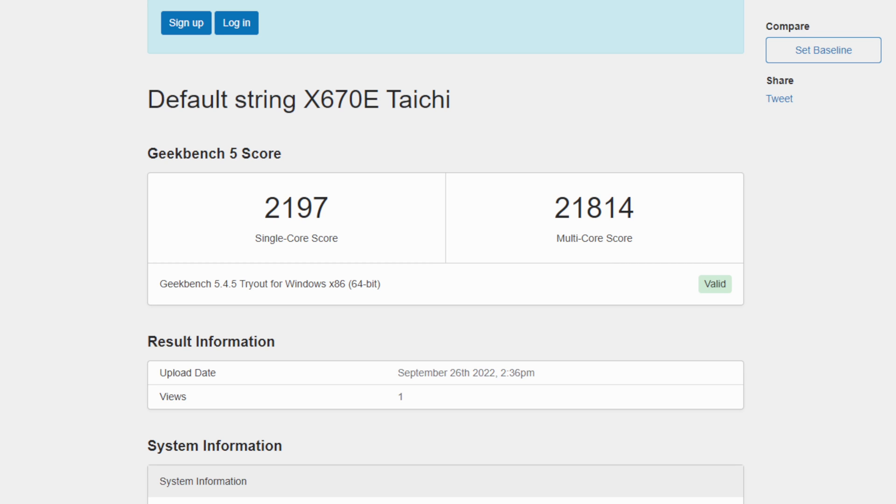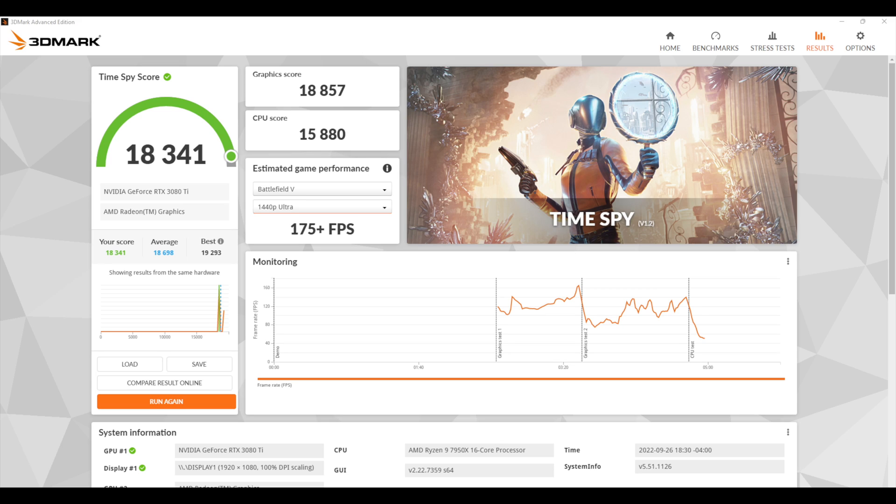Moving over to Geekbench 5 — and remember, there's no overclocking going on here. Single core: 2,197. Multi-core: 21,814. These are the highest scores I've ever seen out of any CPU I've tested on the channel, be it AMD or Intel, both single and multi. The final benchmark I ran was 3DMark Time Spy. This really relies on the GPU, but we still get a CPU score of 15,880. Our total Time Spy score is 18,341 — the highest score I've seen out of any PC I've ever built.